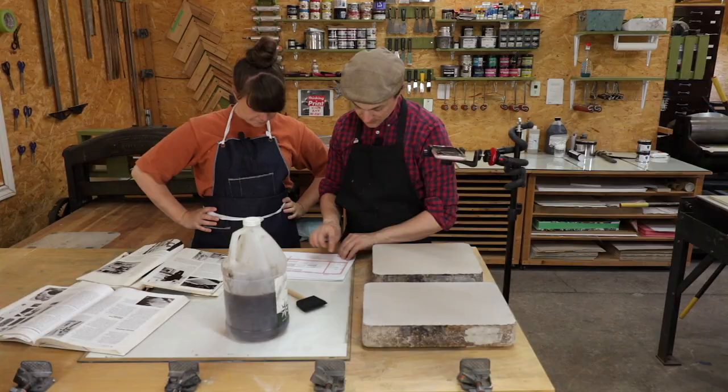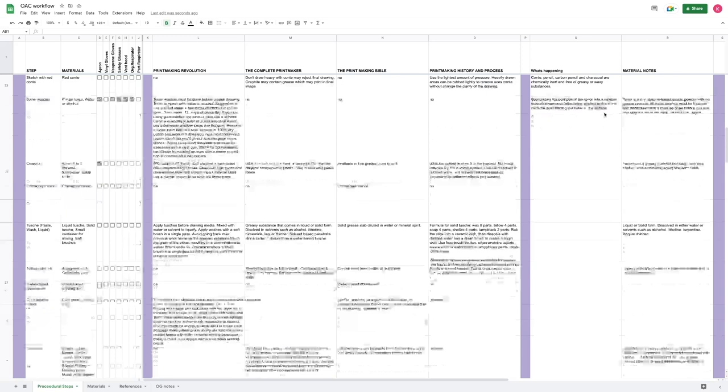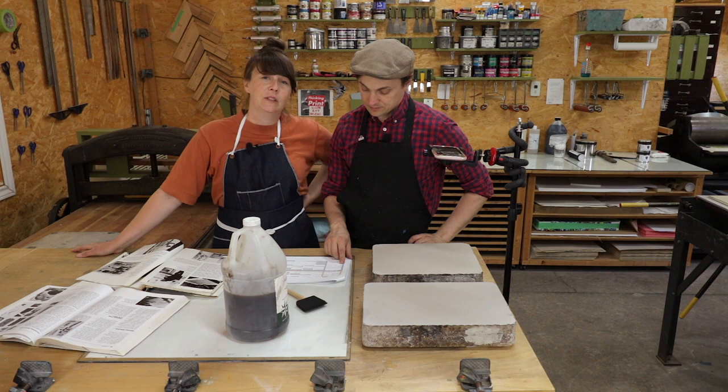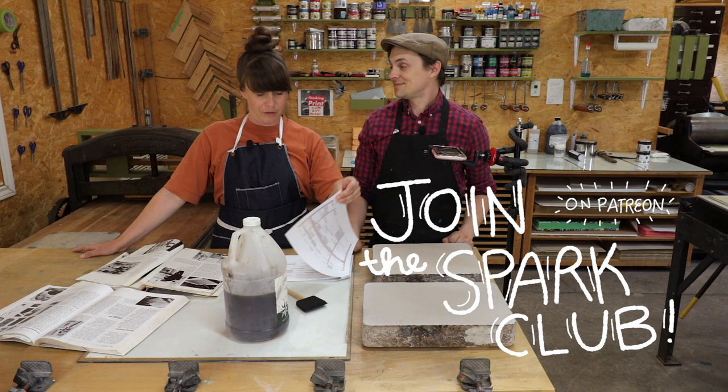So we've gotten to here where we have ground the stones, done drying, counter-etched the stone, dried the stone, and we could either protect it or get it ready for drawing. We've shared all these notes for people on our Patreon page — if you want Kyle's very informative, broken-down checklist details, you can go to patreon.com/sparkboxstudio.